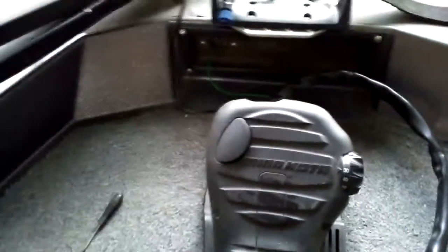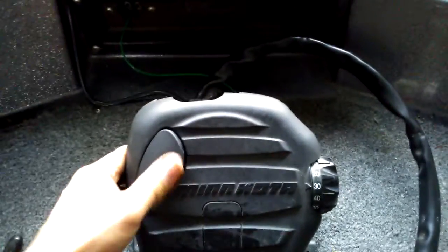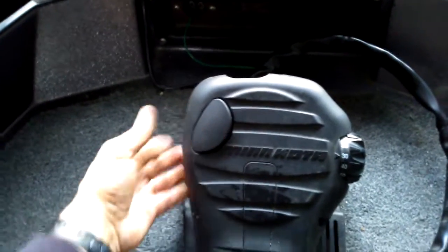Ever have an issue where your Minn Kota Maxim pedal doesn't seem like it's engaging? Mine was engaging intermittently and now it seems to have stopped permanently. There isn't an actual normal switch in there — there's an electronic switch, like a reed switch.